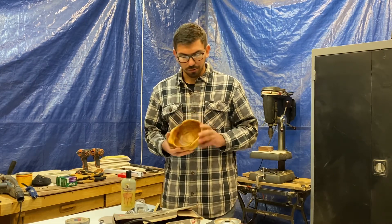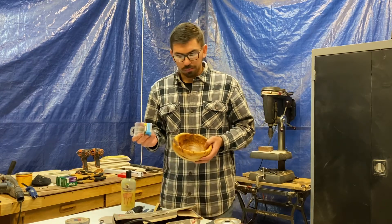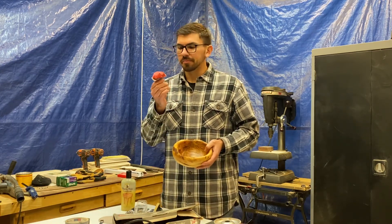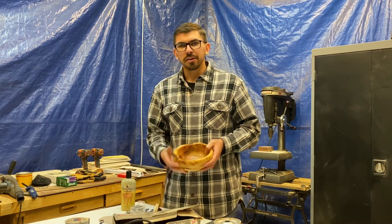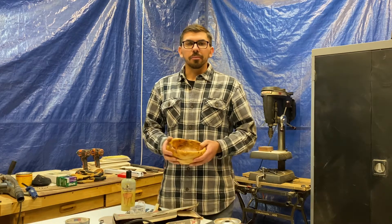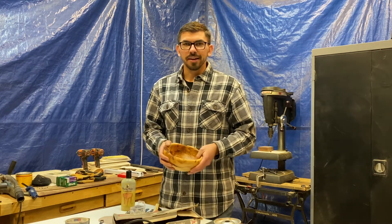That's pretty much how I made this cherry bowl — just a couple of little shaping tools and a homemade sanding device. Thanks for watching. If you like this video, please subscribe so I can create more content. Thanks, take care.